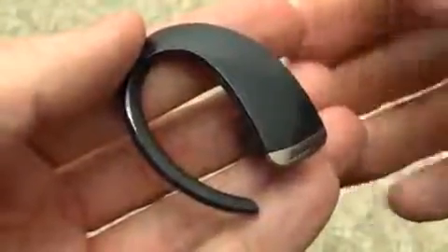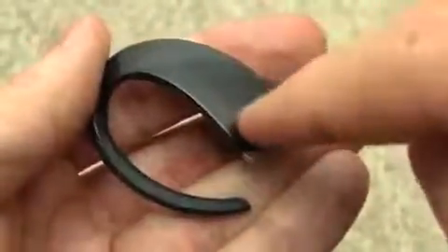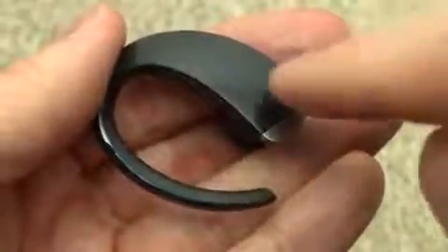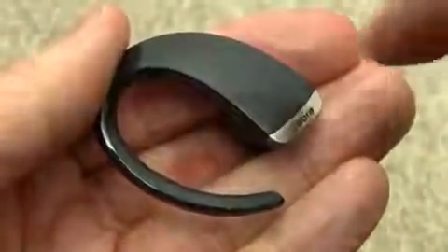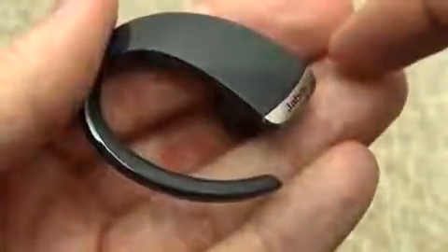You've probably noticed that I failed to mention a volume control so far, and that's because there's no separate physical button for that. This surface of the headset itself is touch sensitive — it's a capacitive touch sensor right there. You just slide your finger up to turn up the volume or down to turn down the volume.